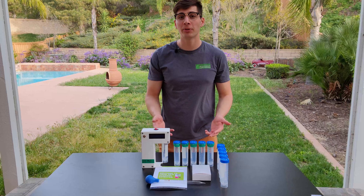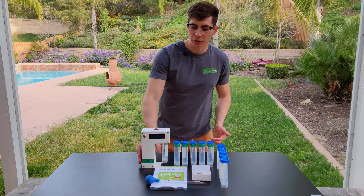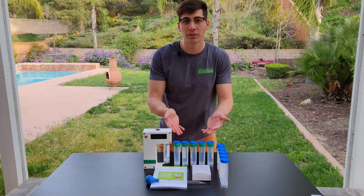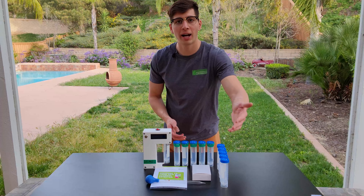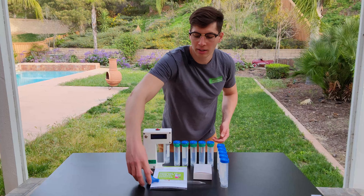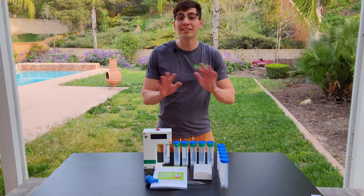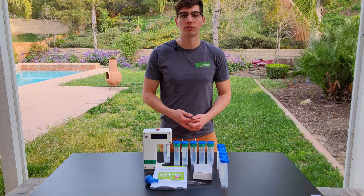Everything that you see here is included with your purchase, as well as a one-year warranty and customer service. We have an alcohol content detector, five alcohol content standards to get you started with calibration, five empty sample tubes to measure your alcohol samples, a power supply, a glass pipette for you to measure future alcohol content standards, as well as an instruction manual.